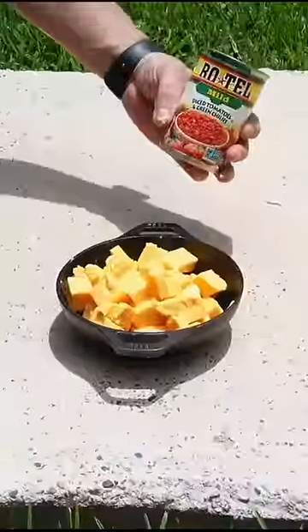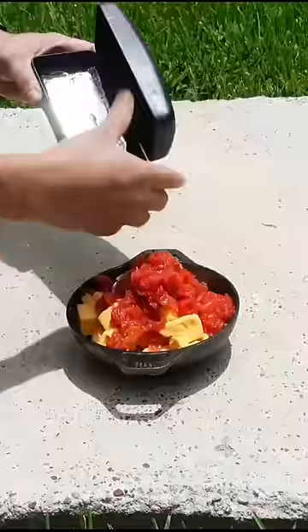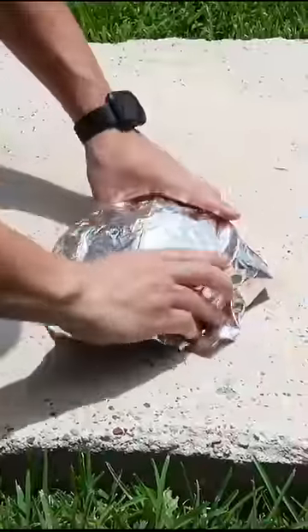Toss it into the bowl, open your rotel, and pour it in. Now my emergency kit is lined with heavy-duty foil. Take your foil out and cover it for five minutes while we get our chips.